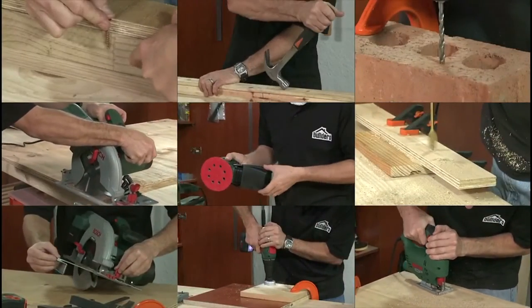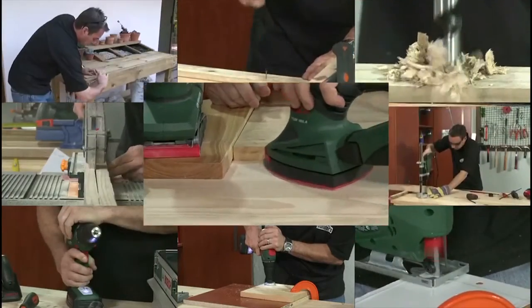If you need to shape, level, or thin out a piece of timber, then a power planer is what you need.